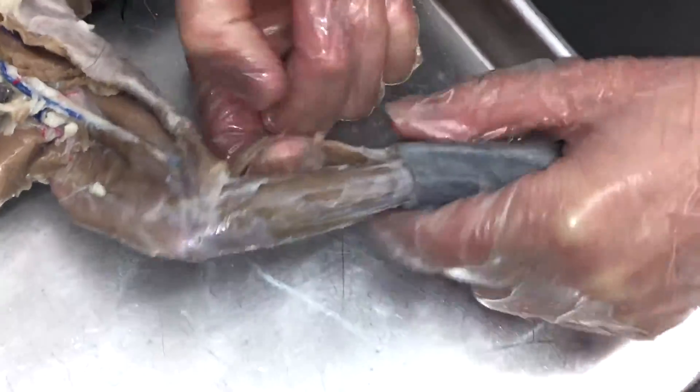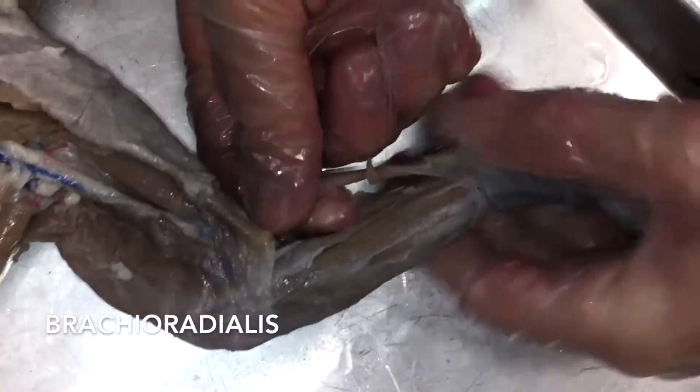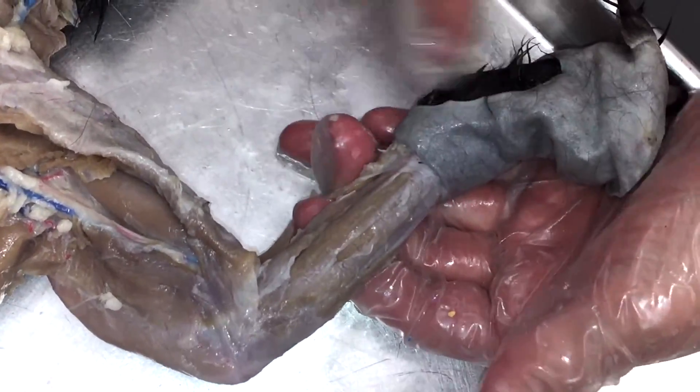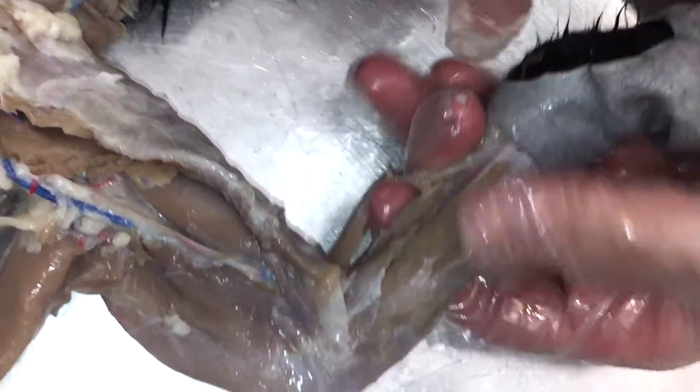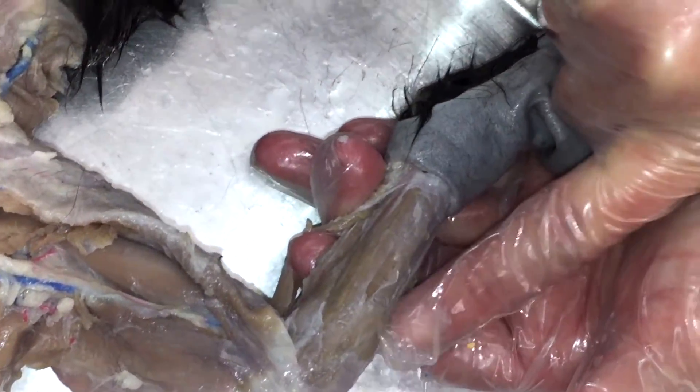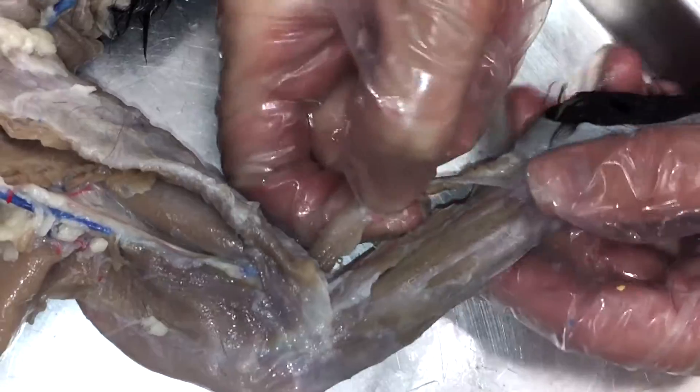This muscle that kind of hangs out by itself is going to be your brachioradialis. It goes from the brachial part of the arm to the thumb side — this is the thumb side. Kitty's thumb is closer to his head. The bone on the thumb side is going to be your radius, and the bone on the pinky side is going to be the ulna. So this is your brachioradialis.